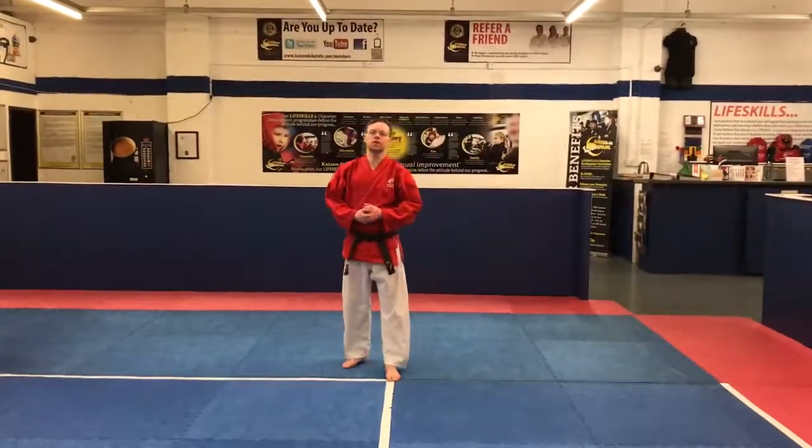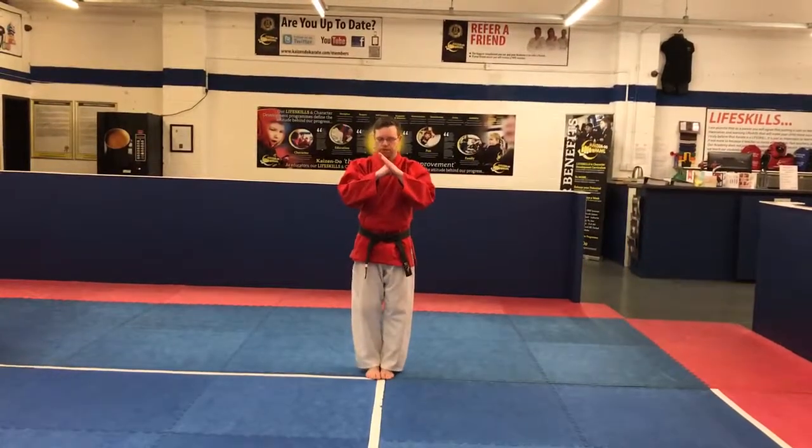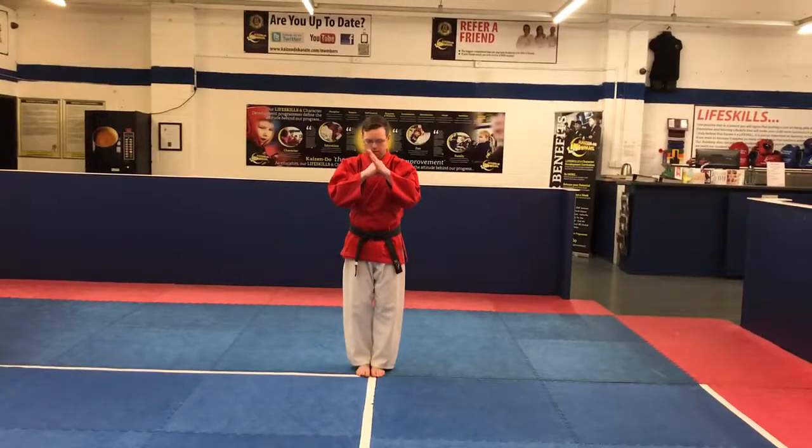For today we are going to look at Jin. Jin starts like this. Our elbows are below our hands. This hand needs a fist. This hand is open, just here. And from here, Jin Sensei.